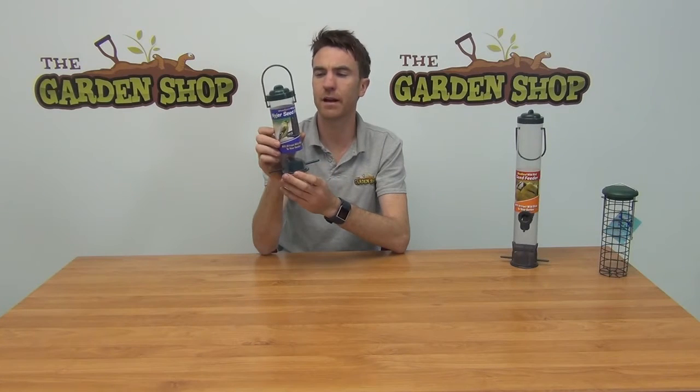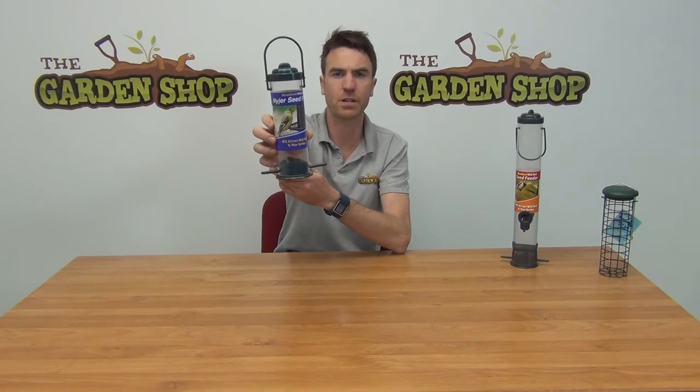So that's it anyway. It's our Niger Seed Feeder and it's available on thegardenshop.ie.